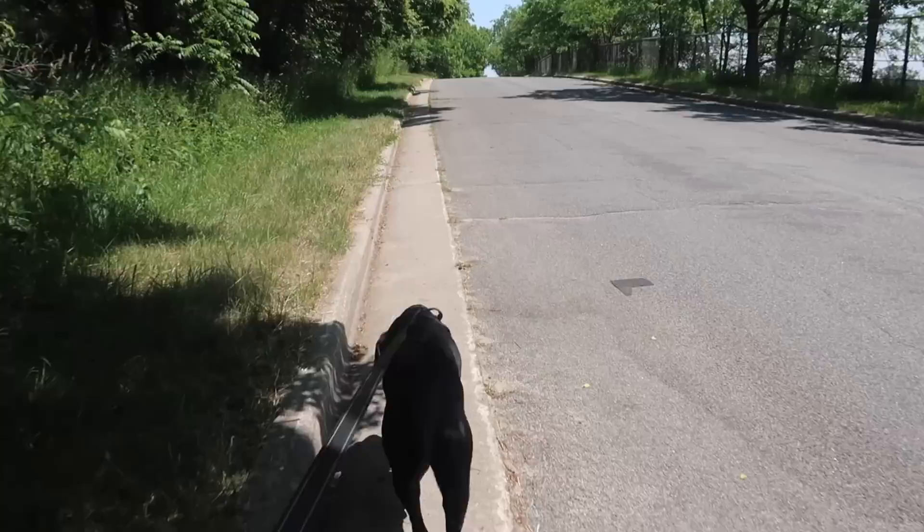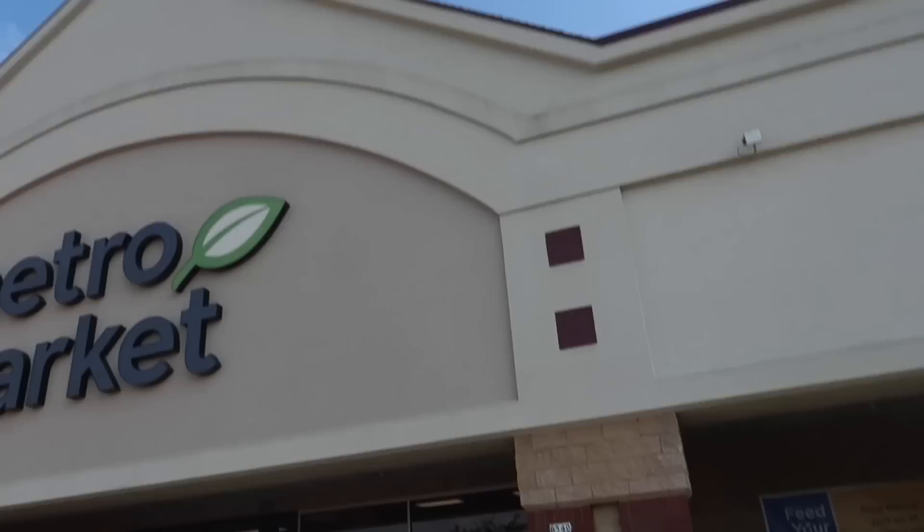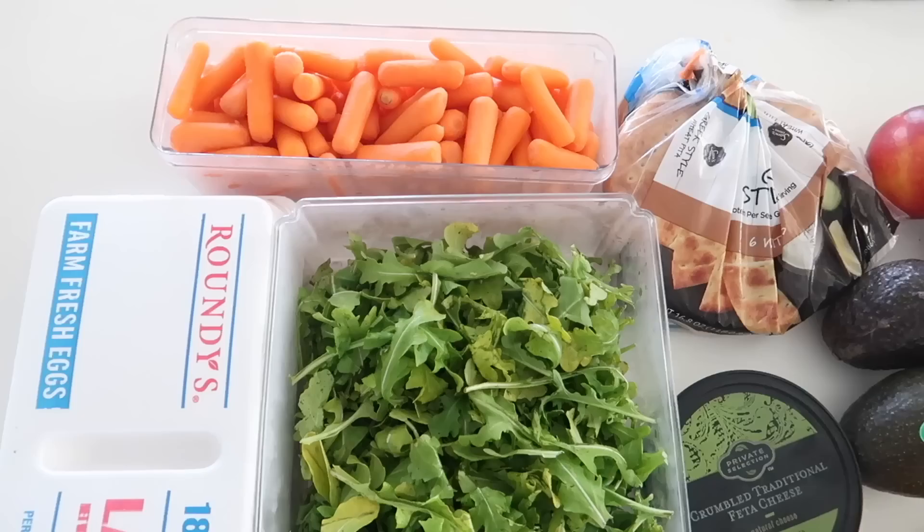I got back Monday and I wasn't a hundred percent in the full swing of things — I didn't have any groceries because I didn't want things to go bad while I was gone. Day one back, I picked one thing to focus on: I took my dog for a walk and did a 12-3-30. Tuesday I went to the grocery store. When you're trying to get back into it, you need to go grocery shopping — this is so important. You need fresh foods. Day two was about incorporating some healthy foods back into the mix.